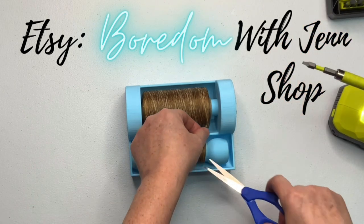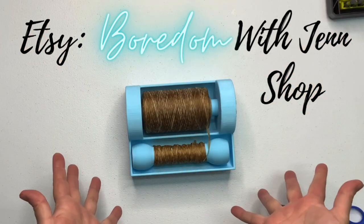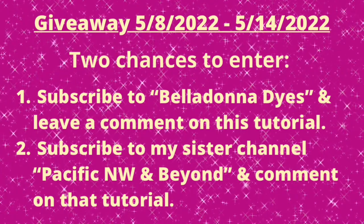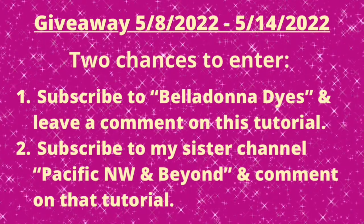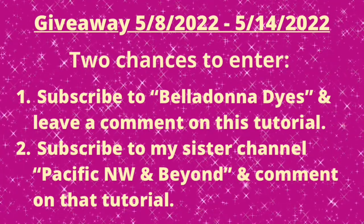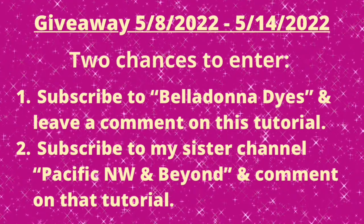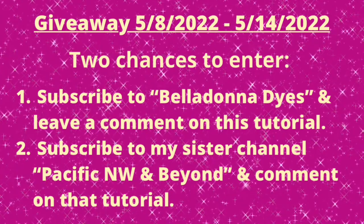Again, Boredom with Jen Shop over at Etsy, and she does have a Facebook page if you want to look for her there. For this giveaway, I'm keeping it really simple. There are two chances to enter. The first one: please be subscribed to my channel and then leave one comment on this tutorial. The second is to head over to my sister channel, Pacific Northwest and Beyond, and watch that giveaway tutorial, making sure that you are subscribed. Please subscribe — I need 1,000 subscribers and I have 180.